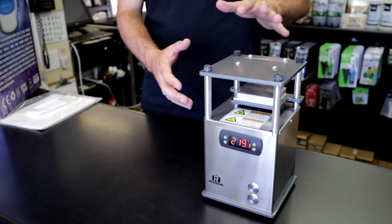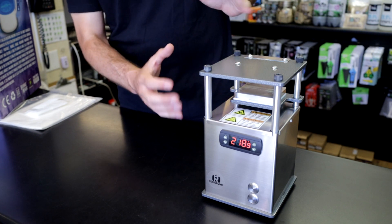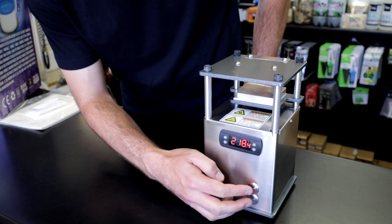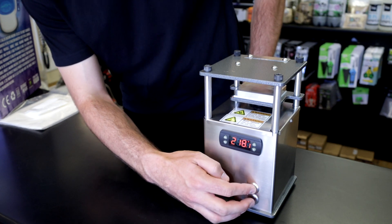So what is the Rosin Bomb? The Rosin Bomb is arguably the smallest rosin press I've ever seen that has an extremely high-grade construction. It's proudly made in America, and it has two simple buttons to raise and lower the press.